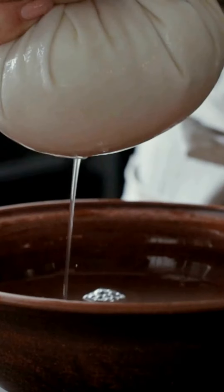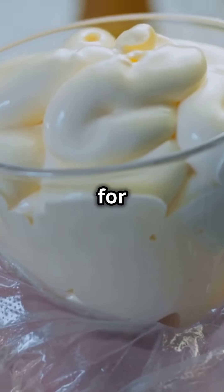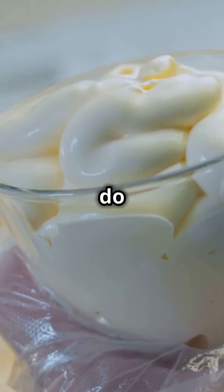Set this mixture aside, overnight in summer or for 24 hours in winter, and let the magic of fermentation do its work.